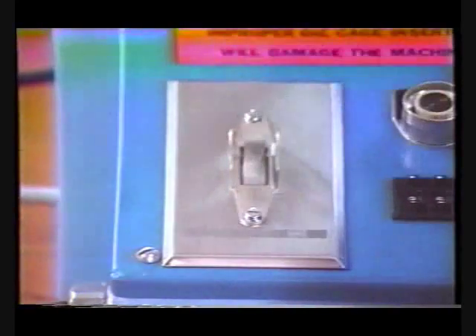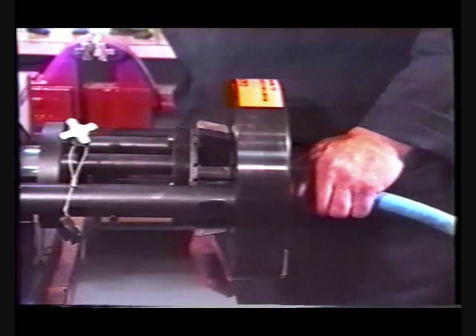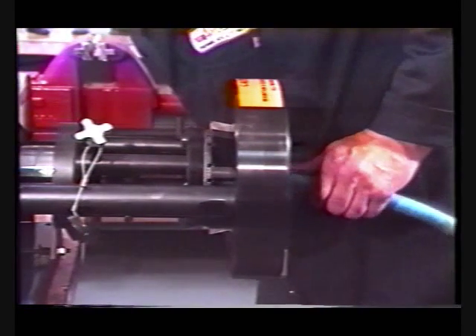To complete the crimping operation, turn the machine on and depress the foot switch. The dies will automatically crimp the fitting to the preset dimension.